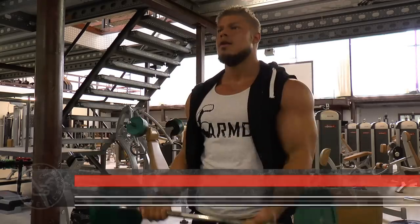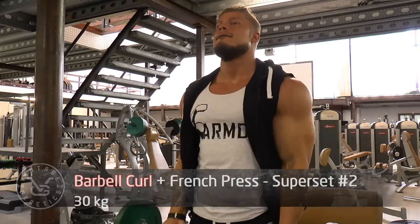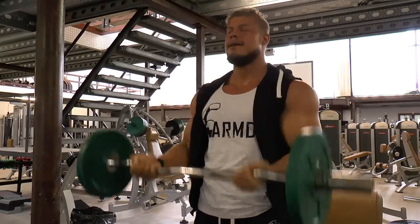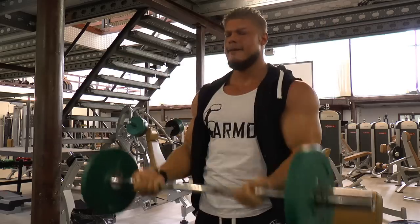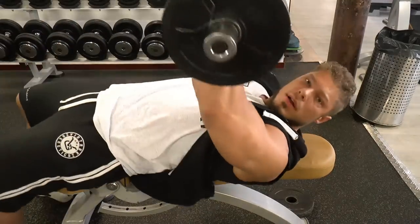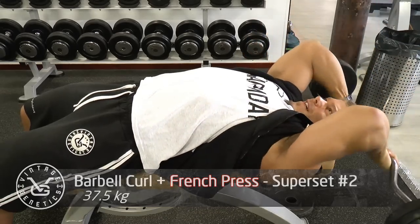I actually saw in one of the comments on my previous videos when I was training back and biceps that I wasn't doing full range of motion because I wasn't going all the way up. The reason for this — and I'm doing it differently here — is because I tend to use my front delts when going up too much. But I gave it a try on this day and it felt pretty good, though I still felt my delts working just a little bit.